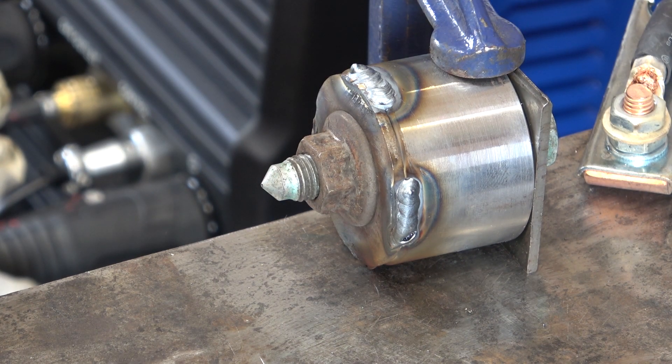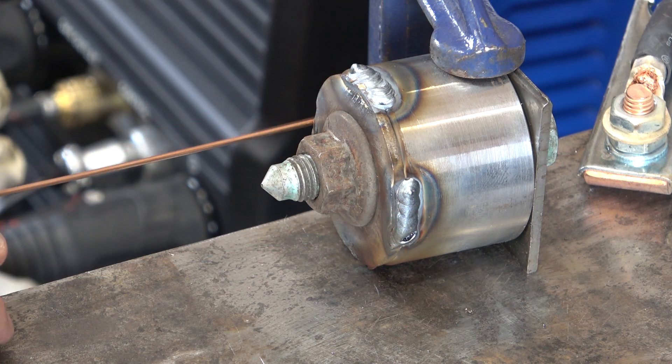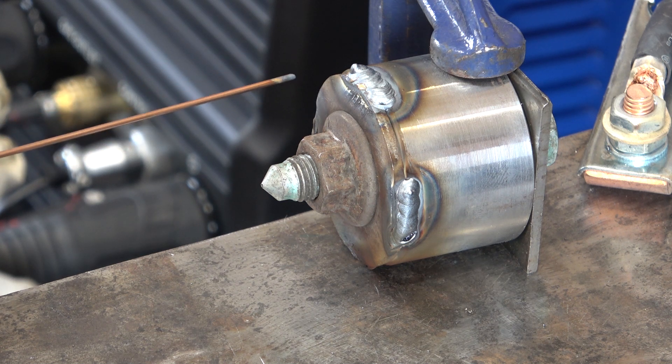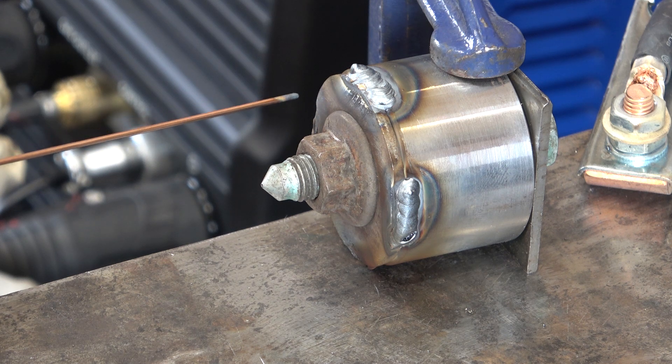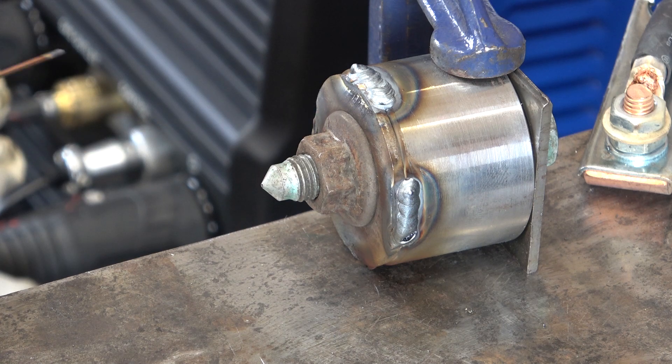Two out of the four welds went okay — this one, which was my first, and this one, which was my last. For the other two I think I'd contaminated my tungsten. I hadn't realised, tried to over-weld to correct the mistakes, and of course just made it far worse. But even so, as an absolute beginner I'm quite pleased with that to be honest. I'll clean it up a little bit now.